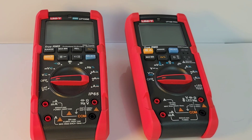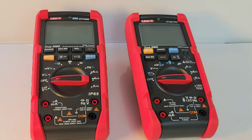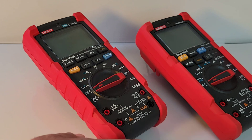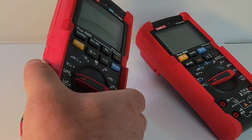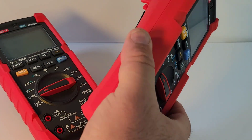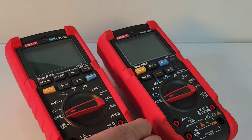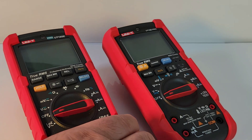Comparing the form factor to the Unity UT195E on the left, you can see they're almost identical. If we take a look at that boot on the 195, you have these recessed grooves which might help a little bit, especially if you're wearing greasy gloves, as opposed to the 18B Pro where you have just that nice smooth backing. In terms of size and everything else, they are basically one and the same.